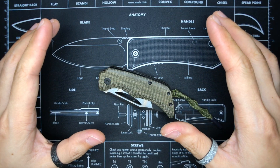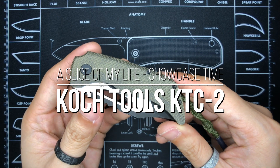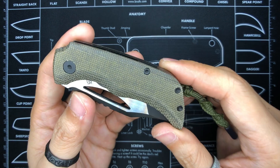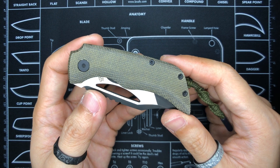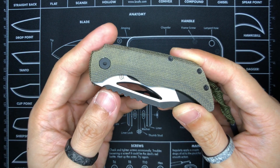Hello everyone and welcome to A Slice of My Life. In this video I will be talking about the Coke Tools KTC 2, and this is the Urban EDC Supply exclusive version which features the green Micarta scales. I purchased this from Urban EDC Supply about a couple of weeks ago and express shipping from the US to Singapore took about two days — that's amazing.